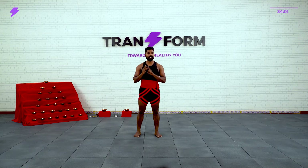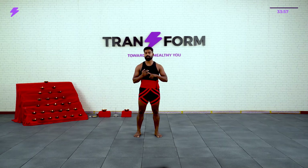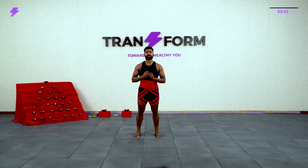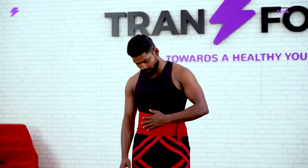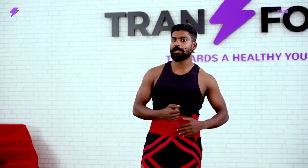Before we start our session I want to tell you 3 things. First, you should not use the fan — the wind should not directly hit your body. Second, the floor can be slippery, and there are a lot of movements coming like kicks and animal floors, so you might slip — take care of that. Third, you have to protect your core. This is called Kaccha — there will be a tutorial about how to tie the Kaccha. If you are not able to do that, at least tie with a Dupatta or some towel and protect your core. These 3 things you have to take care of before starting any session.